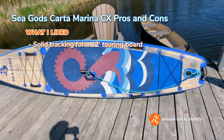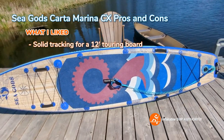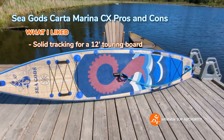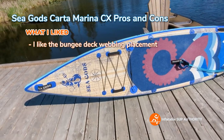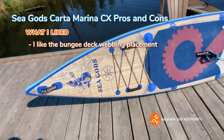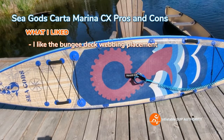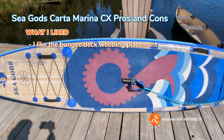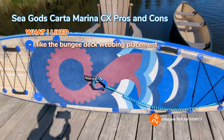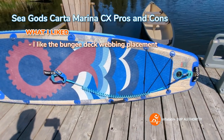The board tracks pretty well — not the best tracking touring board I've tested, but solid at about six and a half strokes per side, which is a good score. I also really like the bungee deck webbing at the front for carrying items, plus D-rings that allow you to attach a kayak seat or do your own rigging for multi-day trips.